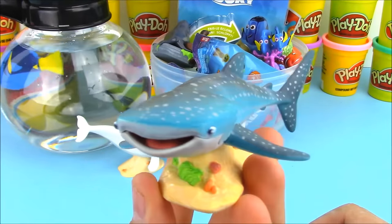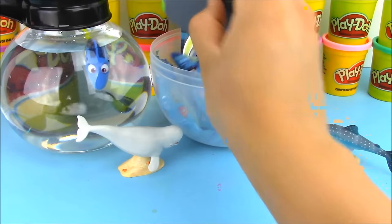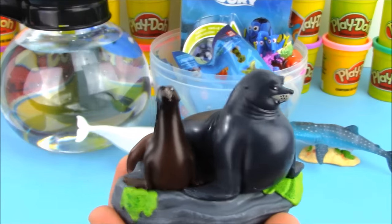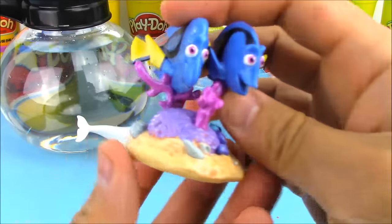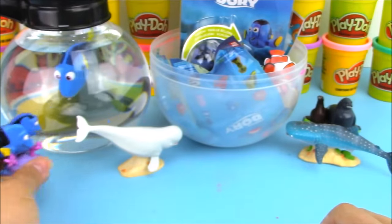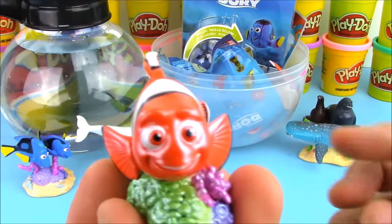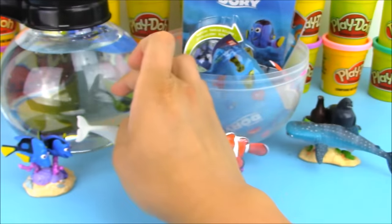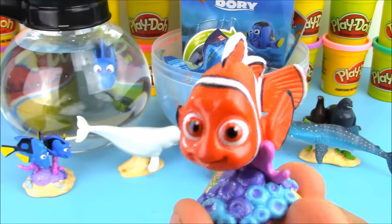Destiny the whale shark looks really friendly and not scary like the first shark in Finding Nemo. We have a pair of sea lions sitting on top of a rock. We also have Dory's parents — Charlie and Jenny. Just like in Finding Nemo where Marlin was looking for his son Nemo, this movie is about Dory finding her parents. And here's Marlin — you can tell it's him because he has two big fins. Here's Nemo, so cute with his one tiny little fin.